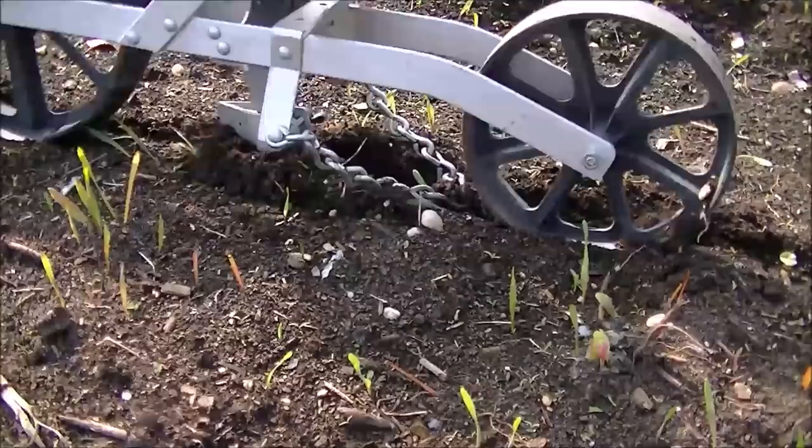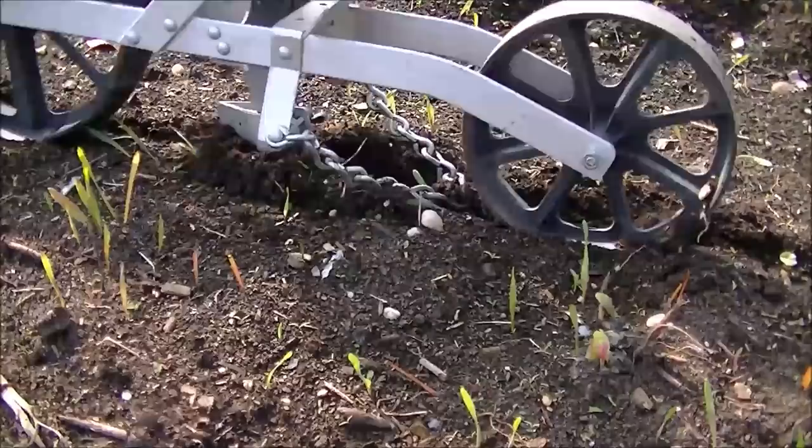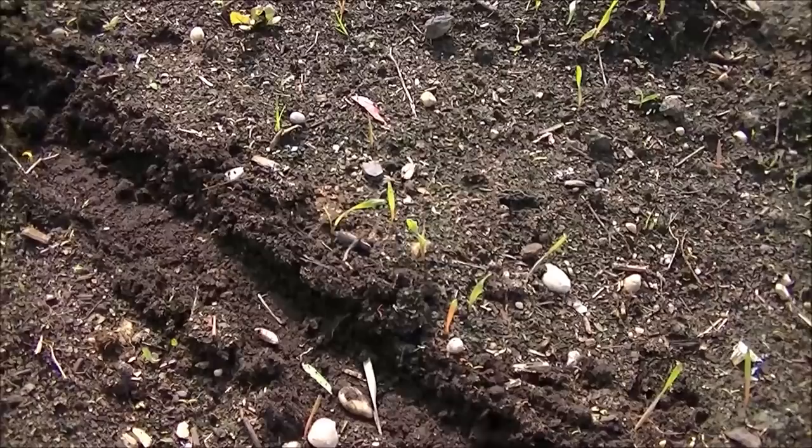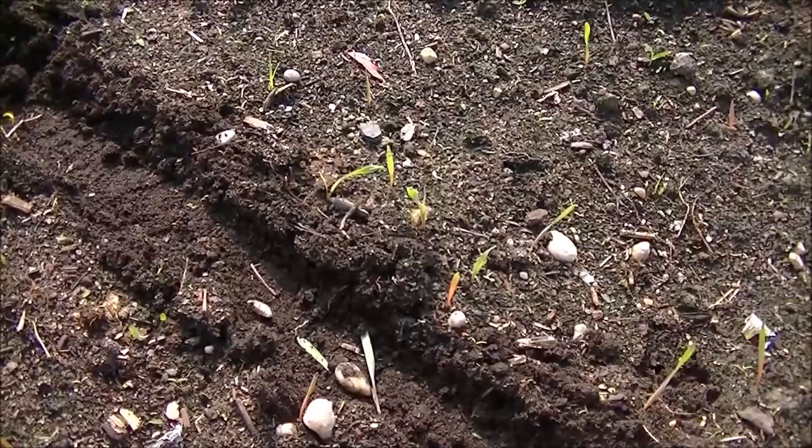And it's just that simple — pushing it along, cutting that soil open, and pushing it down. Now you can see the trail that it leaves behind: nice and soft soil because we rototilled that top inch. The seed's down there nice and easy, and now we compress the soil once again, just opening it up and planting our seed in there.